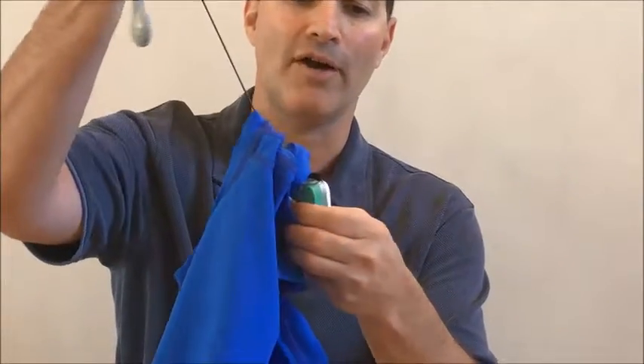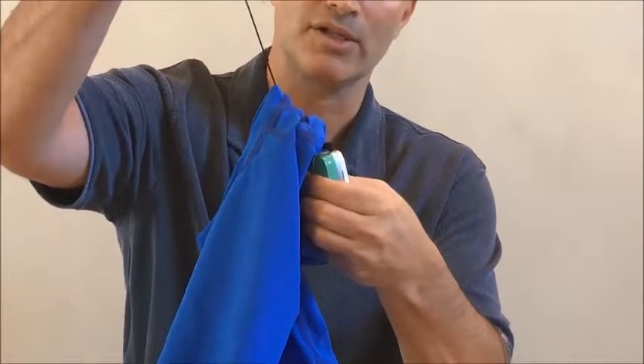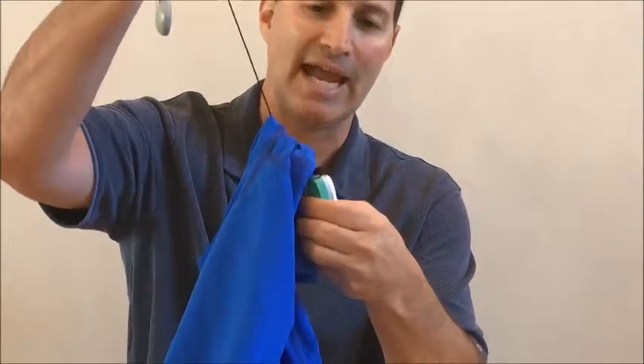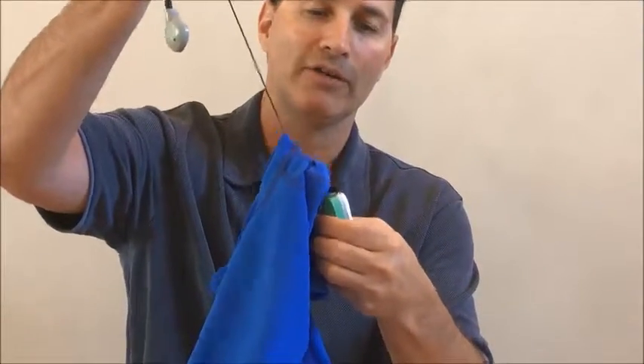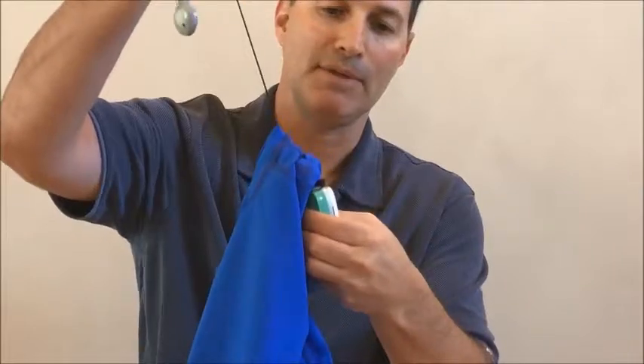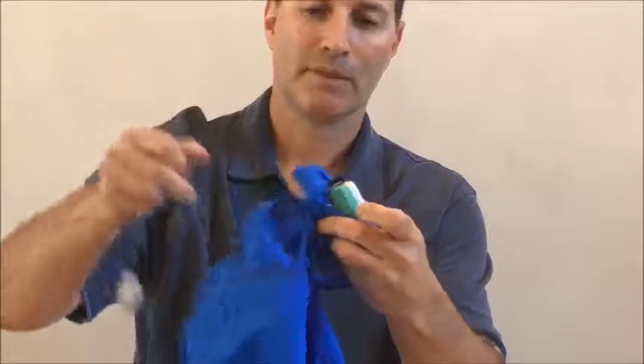The shirt takes all the pressure off that connection point, allowing it to stay connected to your processor. So if you're ever doing any sports or water activities and your cord gets snagged, it won't come off the processor and you won't lose the cord and headpiece. As I keep yanking, there's no pressure on disconnecting this point here. That's how one of the major features of our shirt keeps your processor nice, secure, and protected.